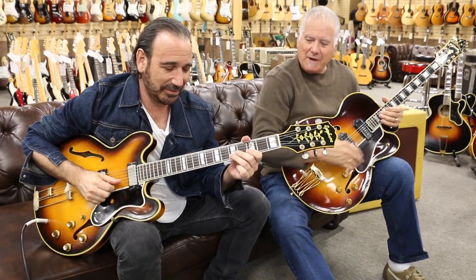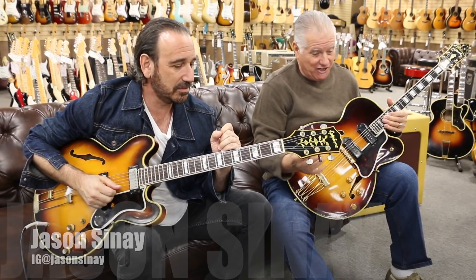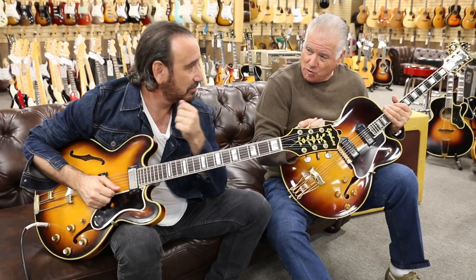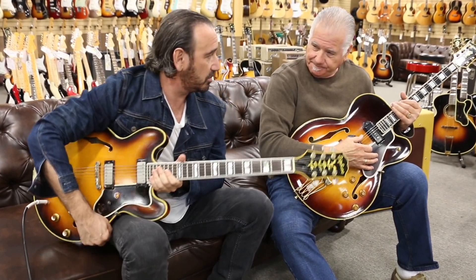Hey everybody, Norm over here. I've got my buddy Jason Sine from the Dirty Knobs and the Jason Sine band. The Dirty Knobs are about to do a nice tour, and they've got a new record coming out. Yeah, we're kind of in pre-production mode.